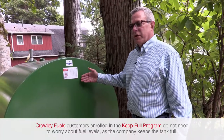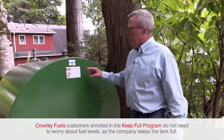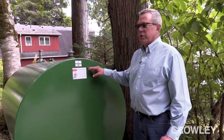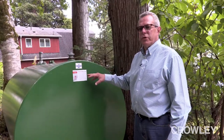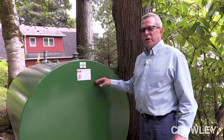This customer is on a Crowley keep full system, so he doesn't need to do that, but it also gives them the option of checking the tank for water. This is one of the things you want to do to ensure that you don't have issues in the winter, or that you do not have water traveling down the feed line and into your furnace causing damage.